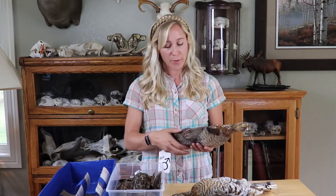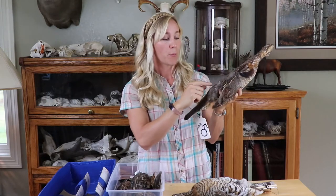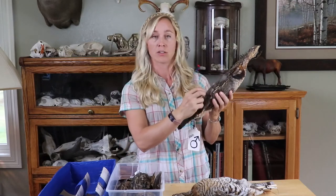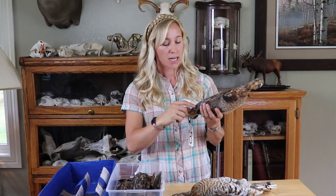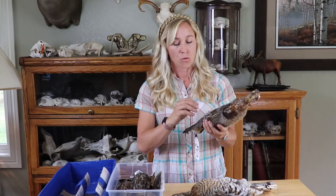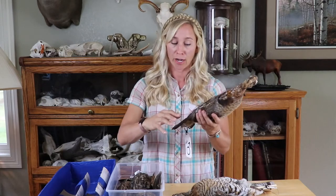When in hand, the best way to sex a grouse without looking internally is to look at the feathers in the rump patch — the rump feathers. A male grouse has two light spots on these rump feathers, stacked on top of each other. They're not necessarily white — they're lighter than the rest of the feather. You need to look at multiple feathers in this area, because sometimes there's an anomaly where one feather may only have one patch.